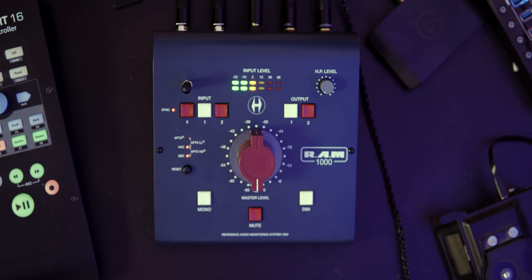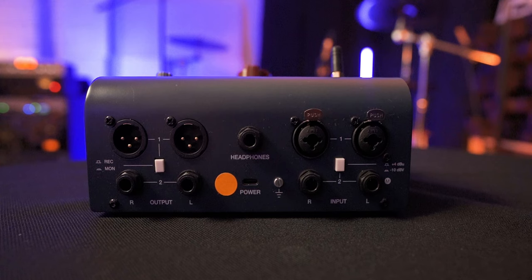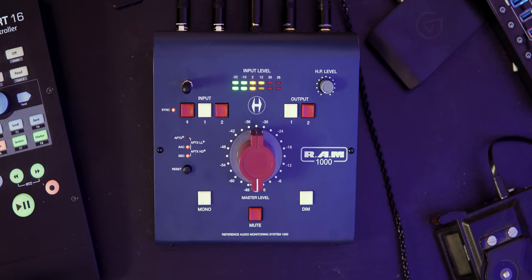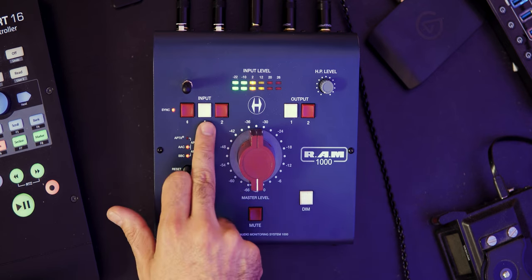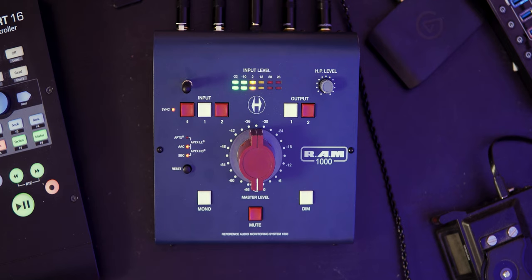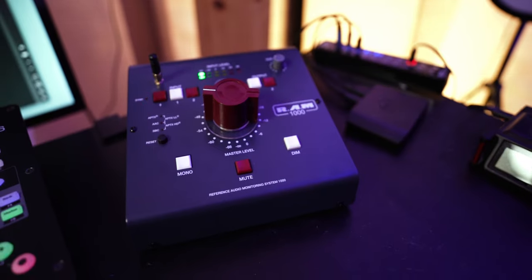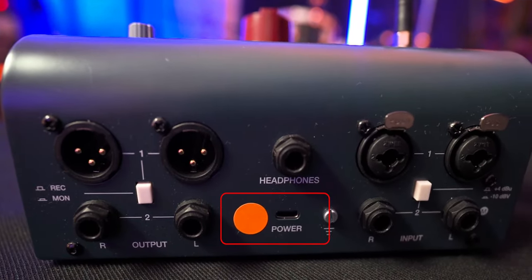The build is super solid, made out of metal — robust, and I like that. On top we also have the input level meter. Looking at the back of the unit, we have two TRS and two XLR outputs, and the same for inputs — two XLR and two TRS. You can use them simultaneously or one at a time depending on your input and output button selection. The headphone output is at the back of the unit, which keeps the front very clean. The first output also has a special REC switch that routes output one straight to a recording device like your audio interface — useful if you want to plug in an instrument and rehearse along a mix.